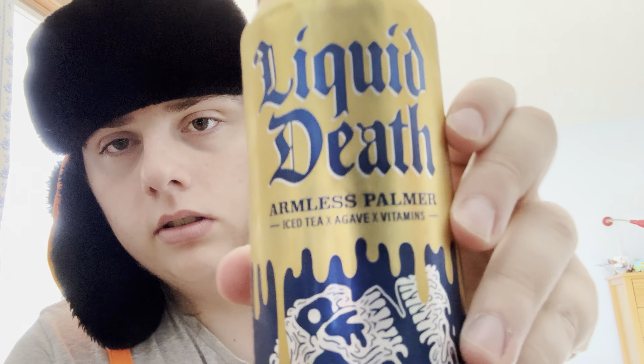It uses agave and B vitamins to make it yummy. It's black tea with lemon juice — the Arnold Palmer equivalent. They have a couple other flavors but this was the only flavor they had, and it was the one I was most excited to try, so I'm happy with that.